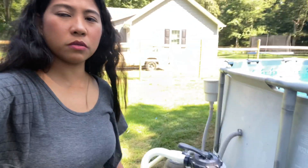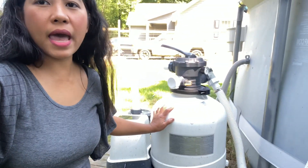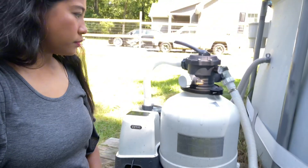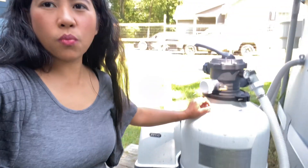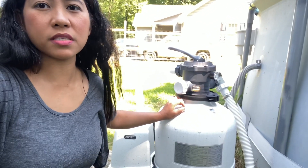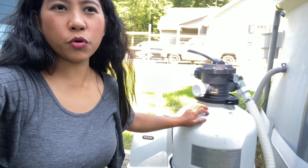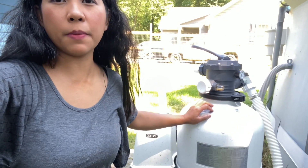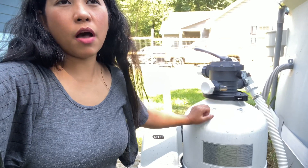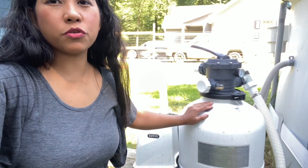This is the filtration I'm using — the Intex SX3000, the 16-inch sand filter. This will last for a few years — we're talking five to seven years — and you'll save a lot of money because you don't have to keep buying cartridges. After about five years you can just take out the sand and replace it.